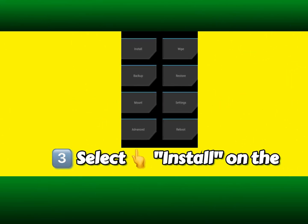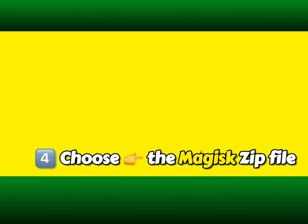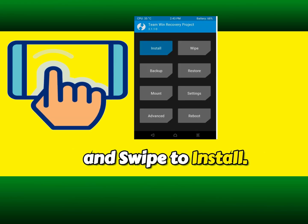Step 3: Select install on the TWRP screen. Step 4: Choose the Magisk zip file and swipe to install.